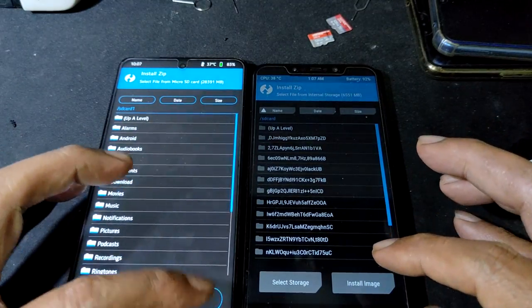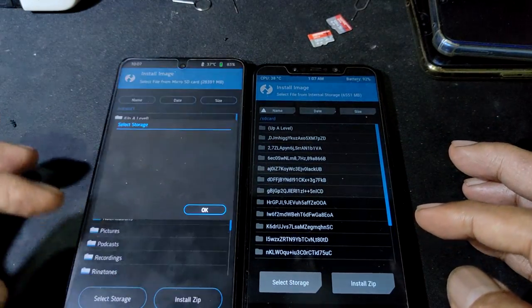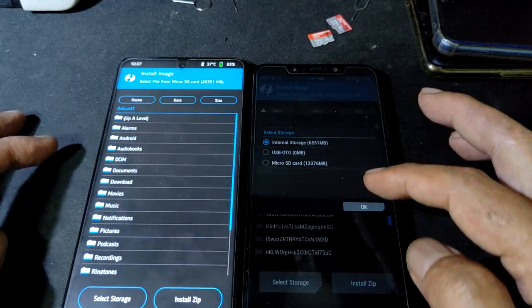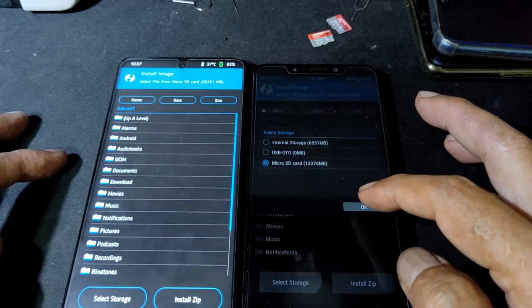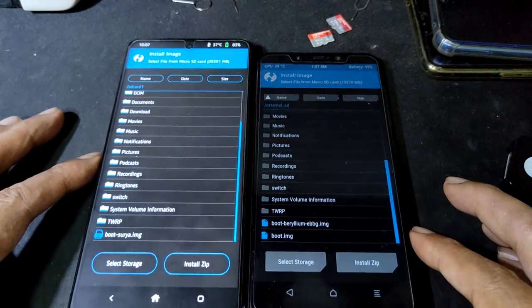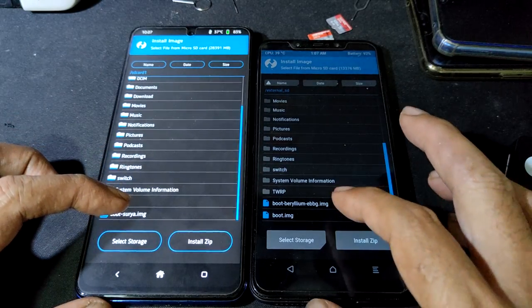Install image. Select storage — select storage micro SD. Select storage micro SD. Boot surya.